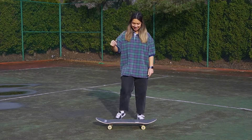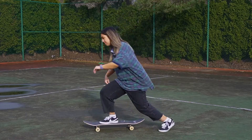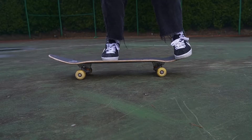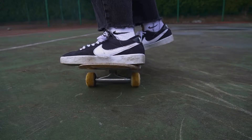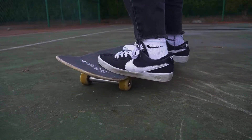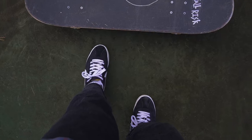Hi everybody, my name is McKenna and I'm going to teach you how to do a Casper Flip. In this video my front foot is my right foot and my back foot is my left.